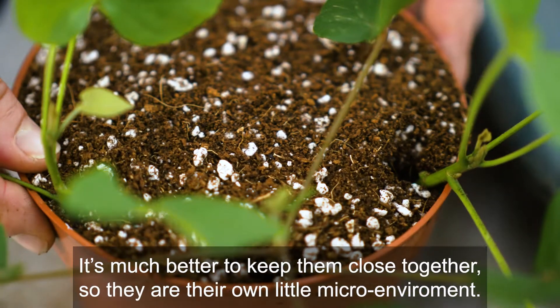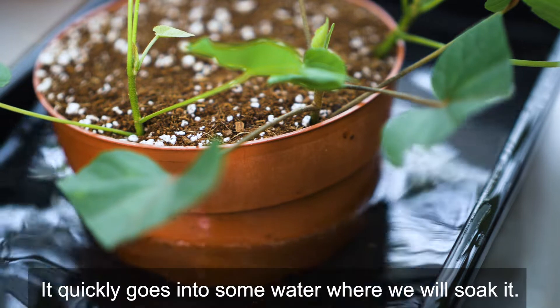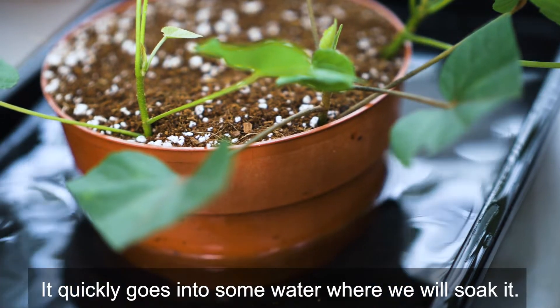It's much better to keep them close together so that they create their own little micro-environment, and it quickly goes into some water where we will soak it.